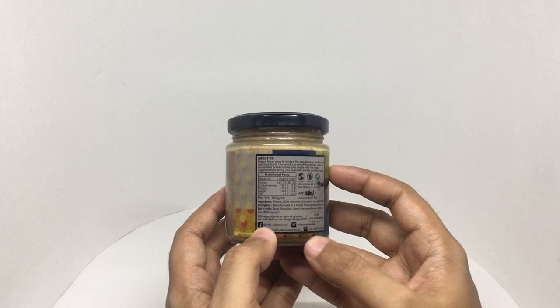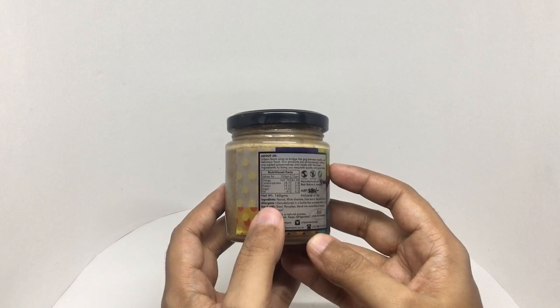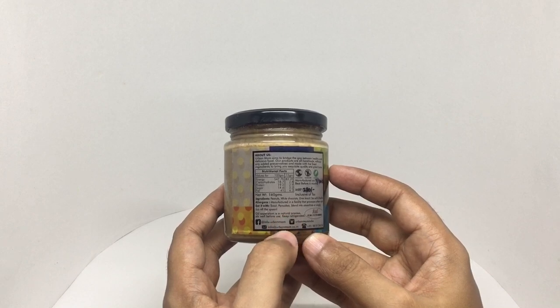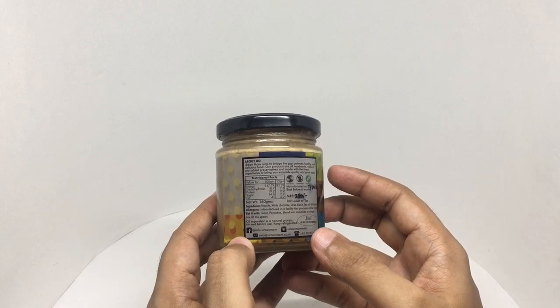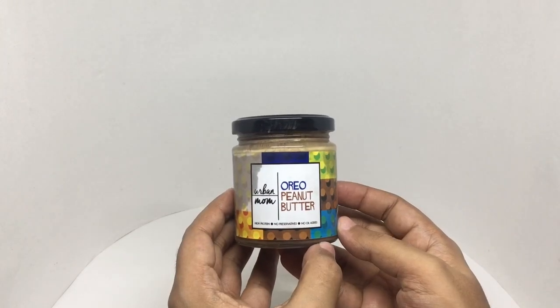Without any added preservatives and made with finest ingredients to bring you exquisite quality and great taste. Ingredients are peanuts, white chocolate, Oreo biscuit, sea salt, and vanilla. This has around 750 calories. It's manufactured in India.